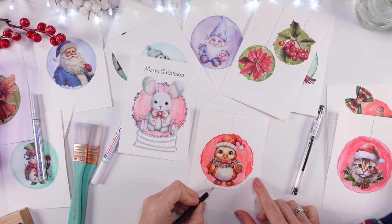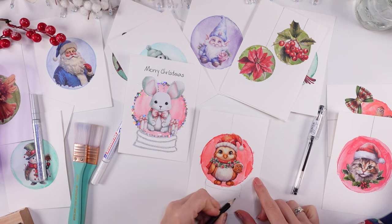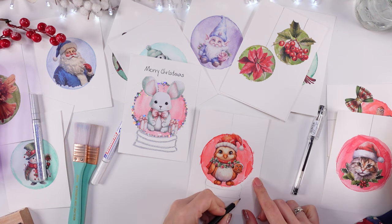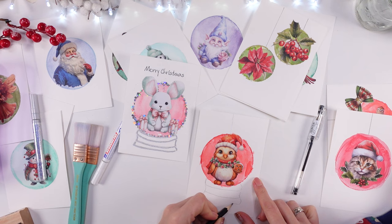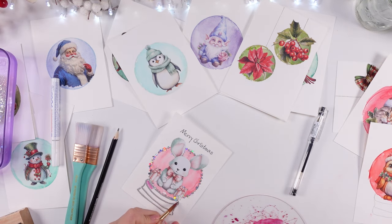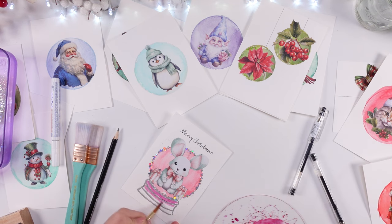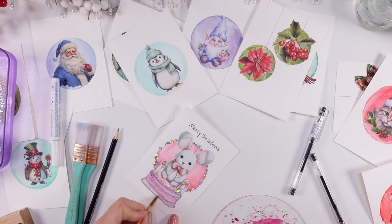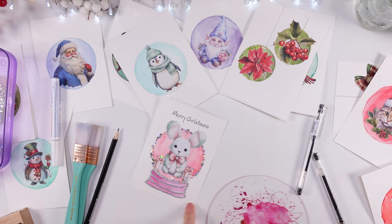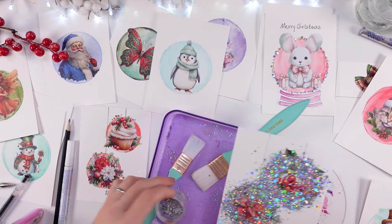Hannah asked me to do a snow globe on her card even though there's a line on top that we covered, because at first she wanted bubbles but when she saw the snow globe she said 'mommy I would love a snow globe as well.' All my bubbles already had the lines, so here is how kids change their minds — and of course she was copying me. She had a ball, she loved every second of it.